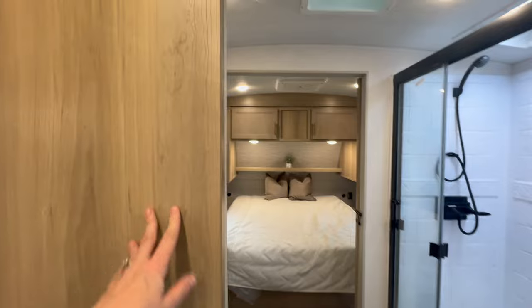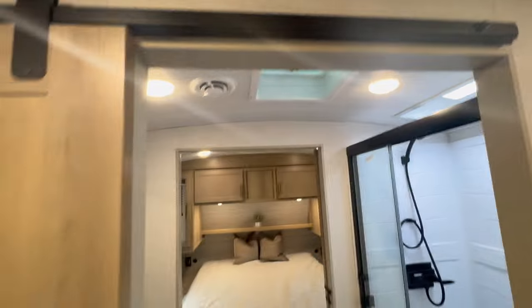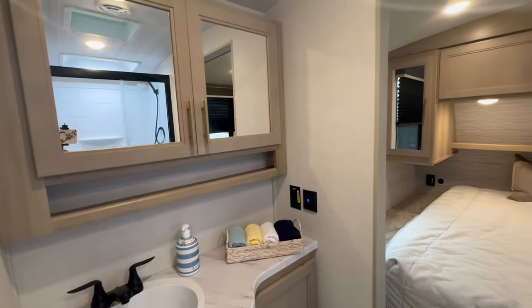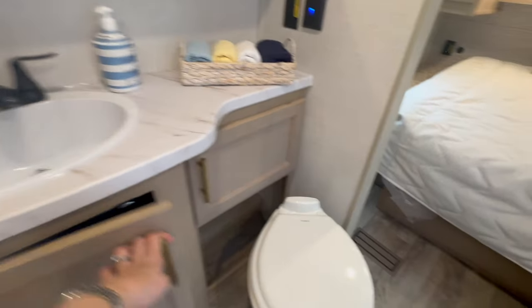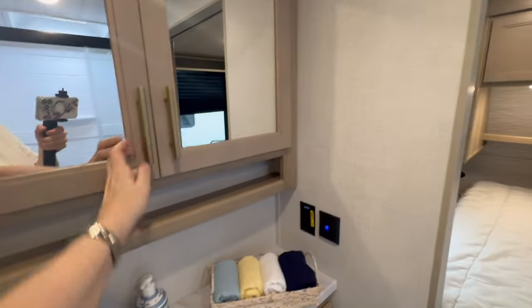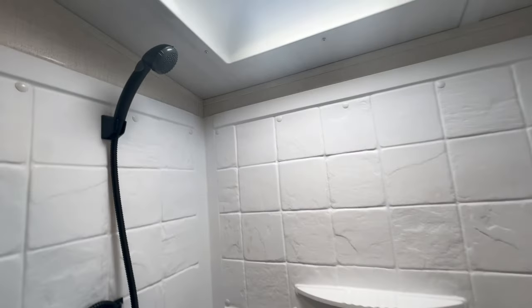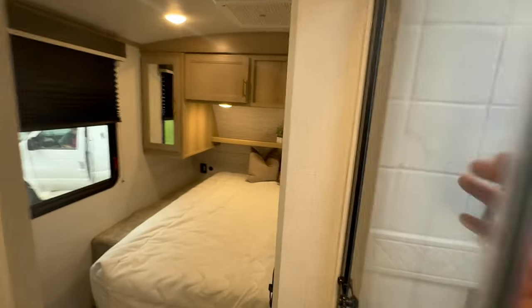Then here you've got a door — notice up top we've got a sliding barn rail, which is great. This is a pass-through bath, so this bathroom gives you so much space. You've got storage underneath, your bathroom, your potty, and storage up top with a little shelf for toothpaste and toothbrushes. And then this shower is really spacious with nice big glass doors.